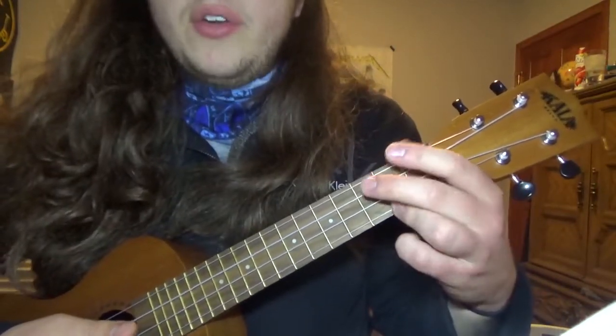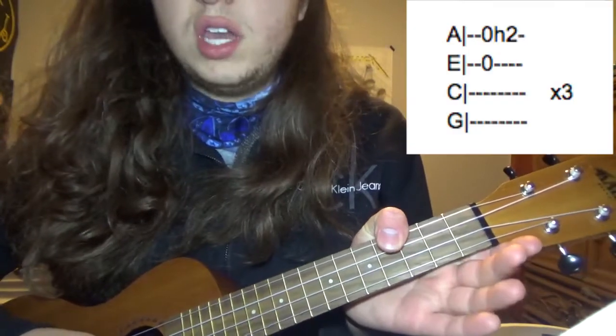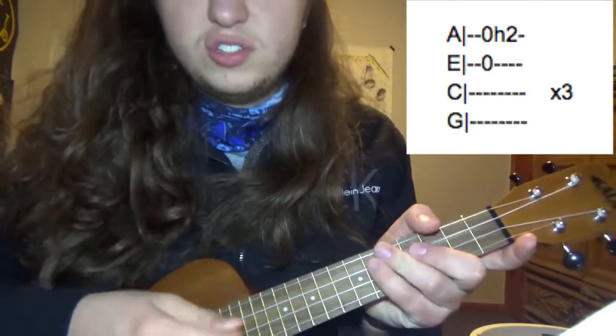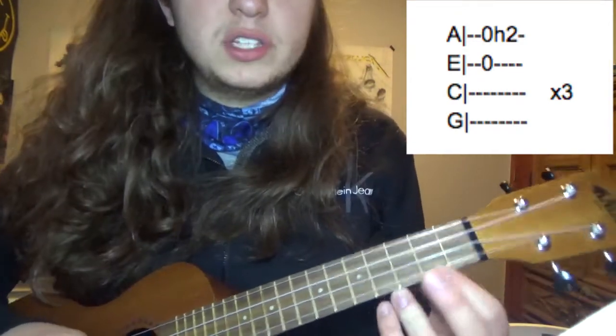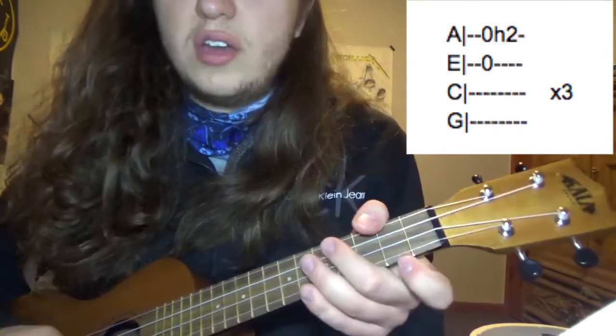For the main riff of Paranoid, you're going to pluck the E string and the A string open at the same time — essentially just strum them both open. Then you're going to hammer onto the second fret A string, and you do that three times.